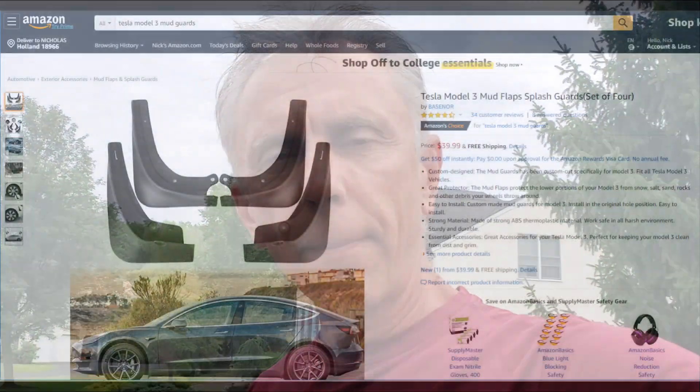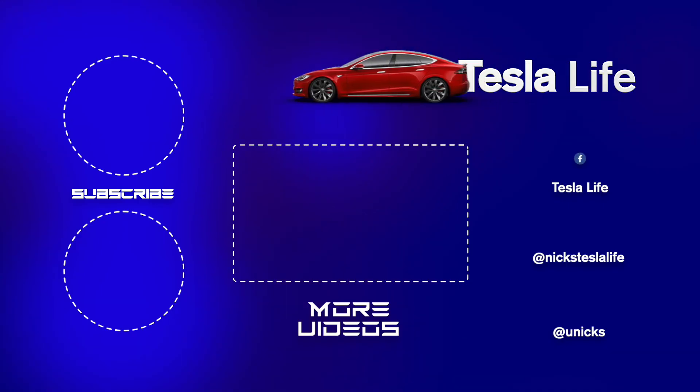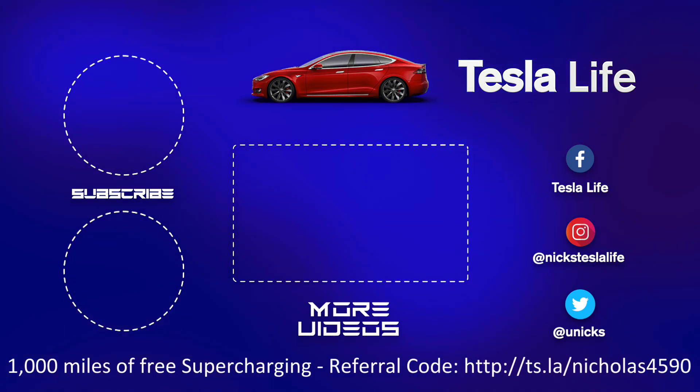Thanks everyone, bye-bye. Here's the Amazon page for these mud guards — I'll put the Amazon Associates link in the description below, please click on that to help support my YouTube channel. Thanks everyone, bye-bye. Thanks for watching. If you like this video, please subscribe on the top left and share the video with your friends. My other Model 3 videos are here in the middle. If you want 1,000 miles of free supercharging, please use my referral code listed on the bottom. My Facebook, Instagram, and Twitter accounts are on the right. Check out my new channel, Pickleball is Life — it's a great game, subscribe on the bottom left. Take care.